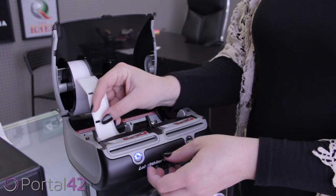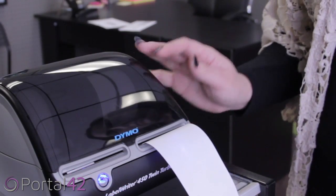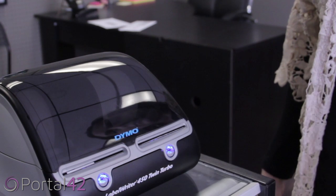If fed correctly, the printer will grab the labels and auto-feed. Slide the gray lever into place to keep the labels aligned. Replace the top and press the blue button on the front of the printer to feed the labels through.